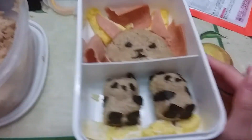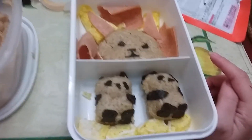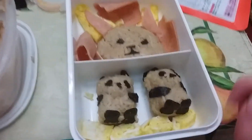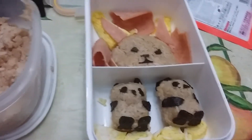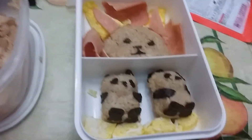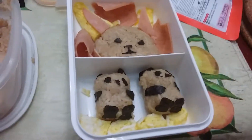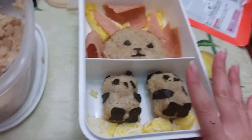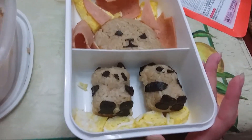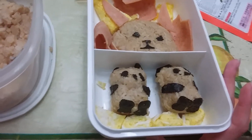Hey guys, this is a continuation of my bento box series. If you don't see this video on a separate playlist, I'm probably going to put these on my snack taste testing videos playlist, and then I'm going to change the name to 'Snack Taste Testing and Also Bentos.' So if you don't see any playlists that I mention, or if you're new to my channel and don't know where to find them...